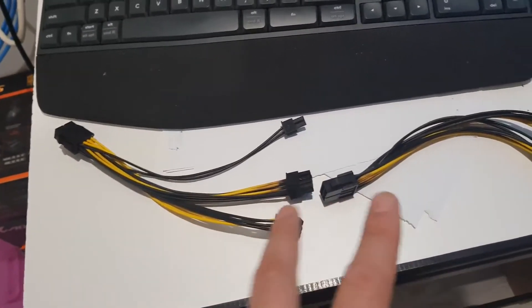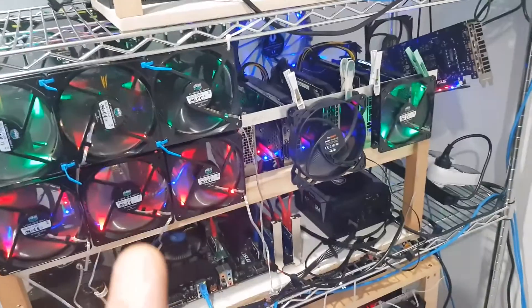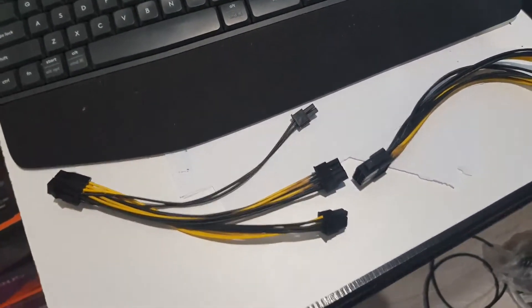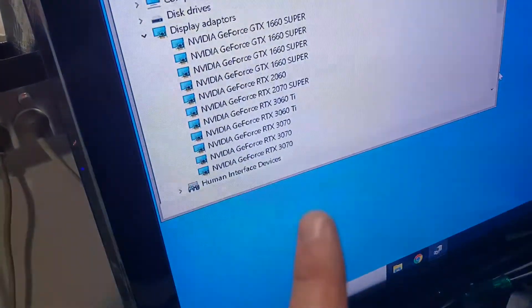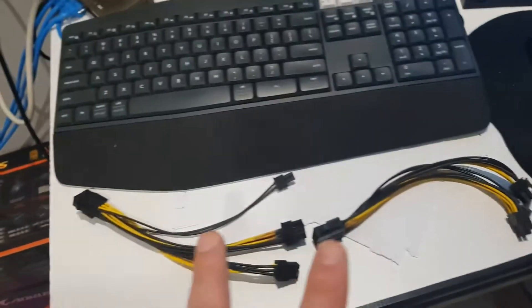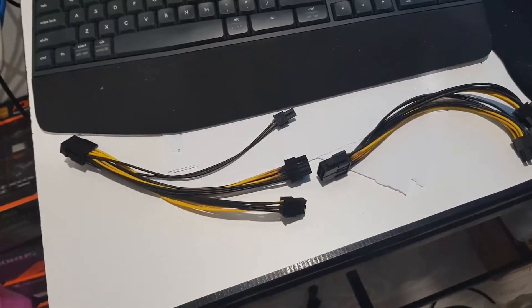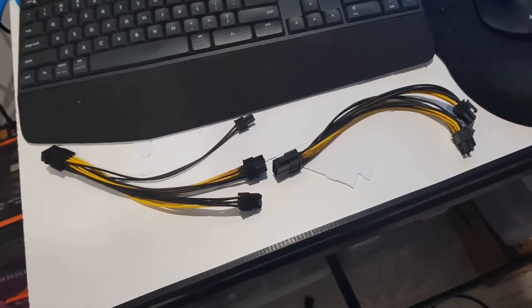I've just done a split off that, so I'm not daisy-chaining these lower-quality Chinese splitters. We use them everywhere on all our rigs, but I think the limitation is: do not daisy-chain them, just use it one time. Otherwise you get stuff like this happening. I don't know if this card is going to make it, and worst case I could have had a fire or more serious damage. Lesson learned — don't connect these together. Keep it safe, look after your gear, look after yourself and your family.